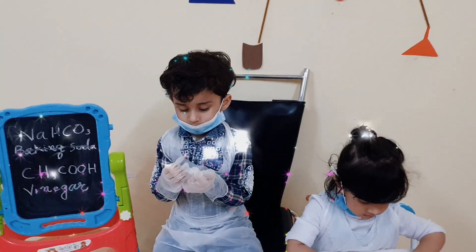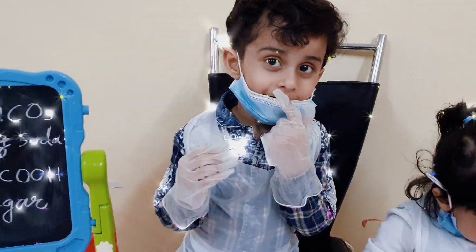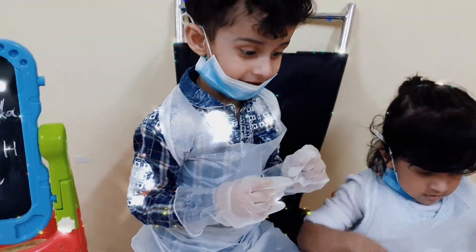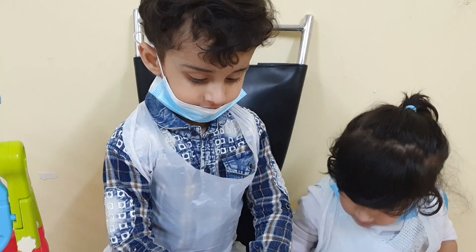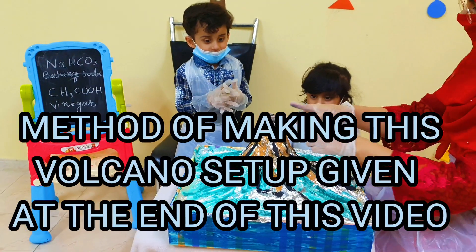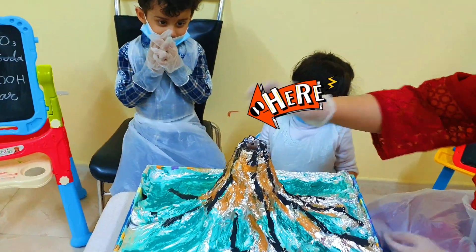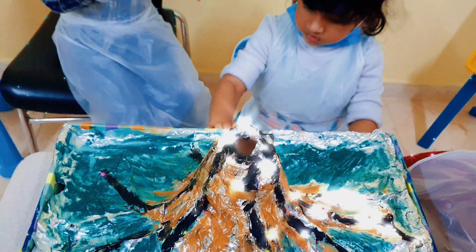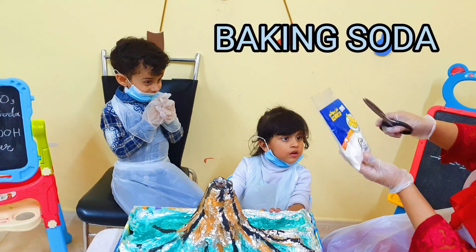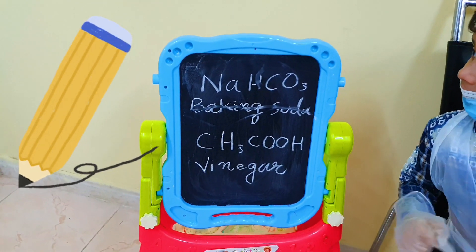So what are we going to do today? What is our experiment? Volcano! The experiment is — first we need the baking soda. We need the baking soda. What is the formula of baking soda? It's written on the board!